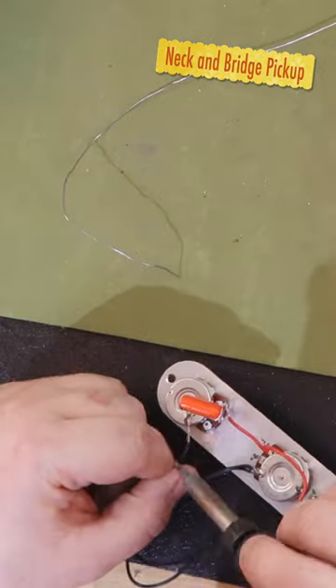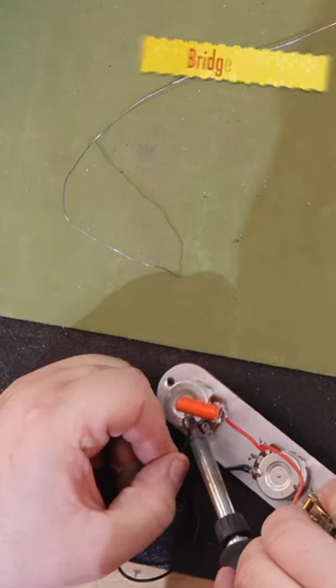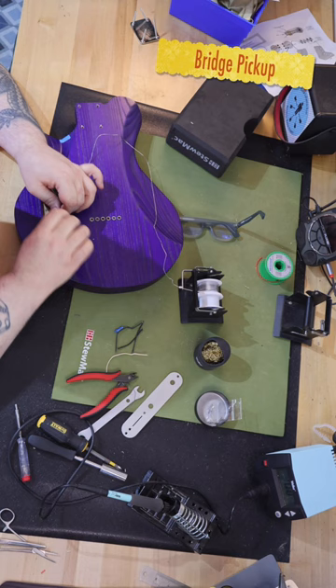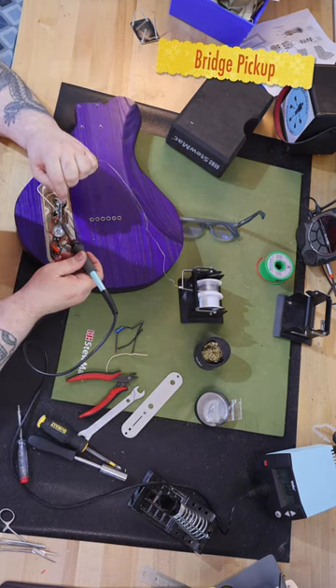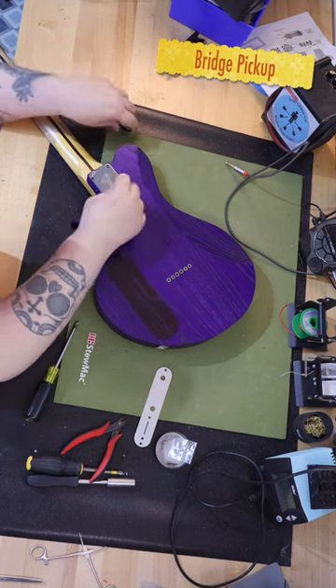I used a set of pickups that I've never used before, but the name of the pickups just seemed to scream out that it was supposed to be in this guitar. I installed the DiMarzio True Velvet Tee Bridge and Neck pickups. They were described as: this combination of qualities allows the True Velvet Tee pickups to sound both pretty and tough at the same time.